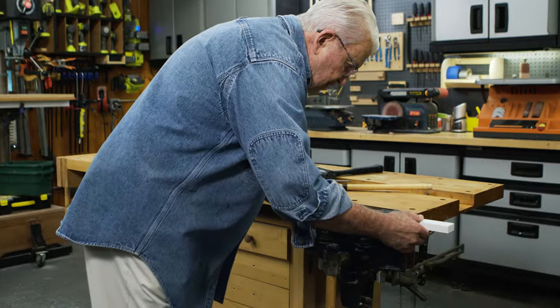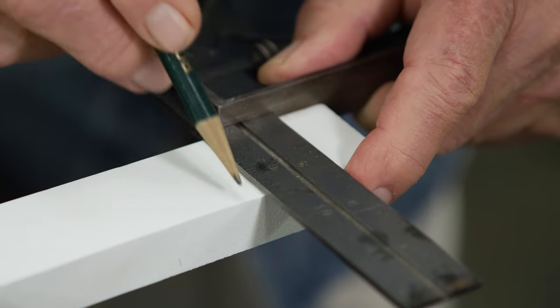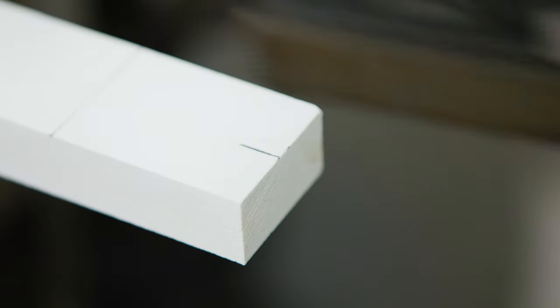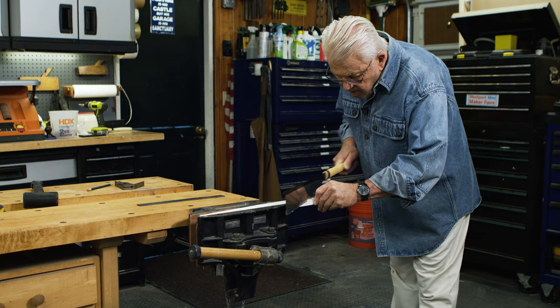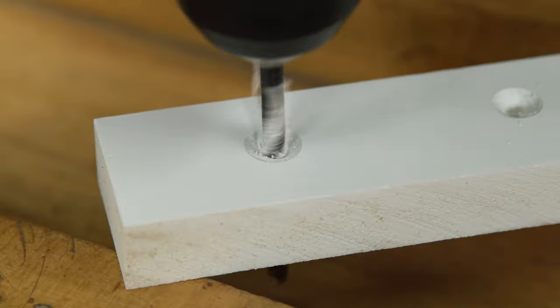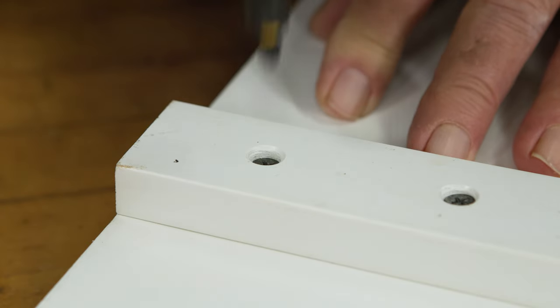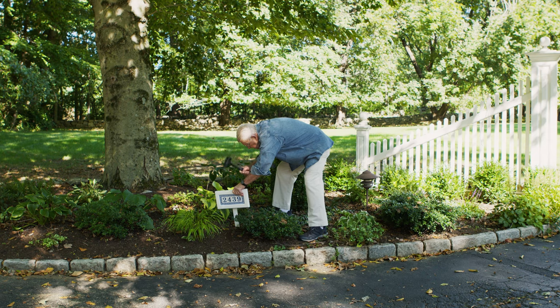The stake is made from a piece of the 1x2 I used for the frame. First, I measure and mark what will be the pointed end, then cut the point using a handsaw. Next, I drill countersinks and clearance holes, attach the stake to the back of the sign, and drive the stake into the soil.